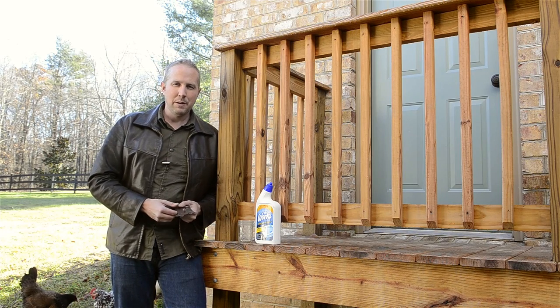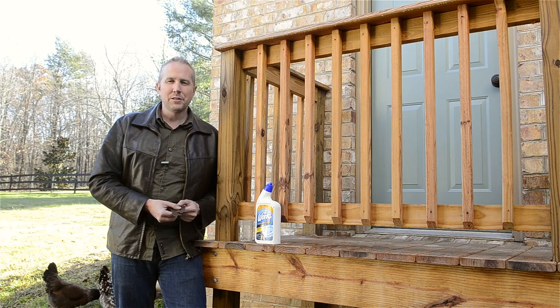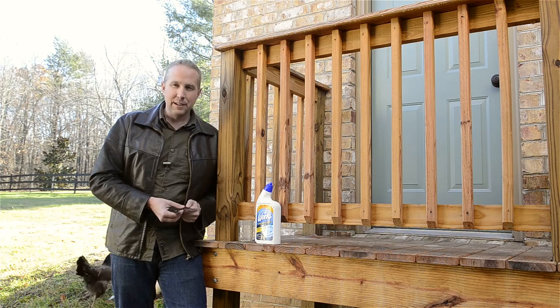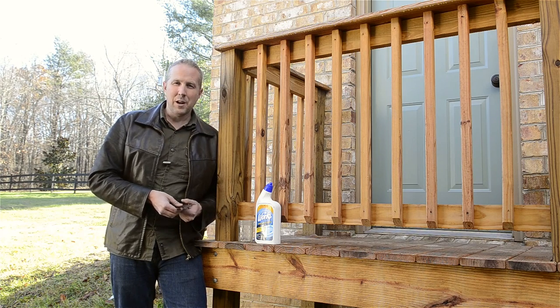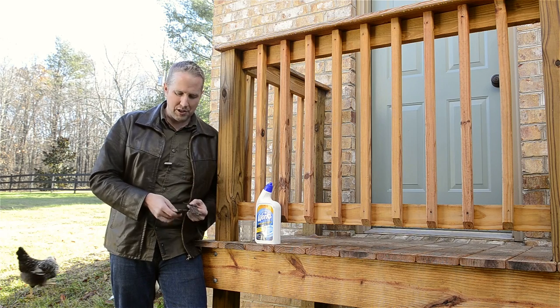I'm Joshua Farnsworth and welcome to my workshop. I'm out here on the stoop just to give you a little demonstration of how I create historical-looking slotted screws, instead of having to try to hunt down some old-fashioned slotted screws for your historical projects like these.